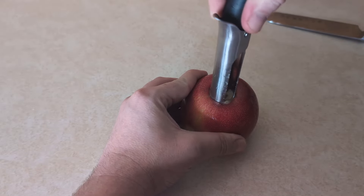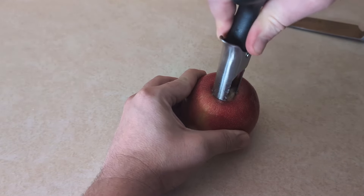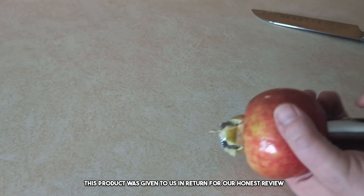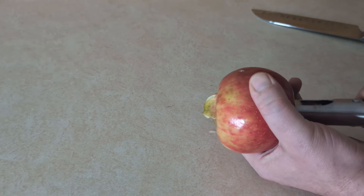This is so simple and it works. Welcome to the review today — we're doing a review of this apple corer. This product was sent to us in return for our honest review. What an easy, simple way to core your apples.